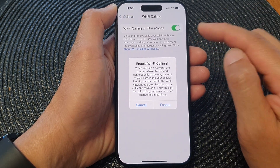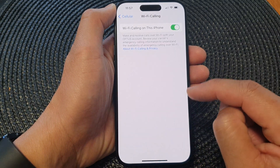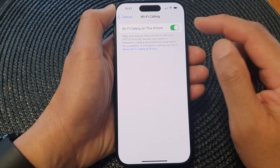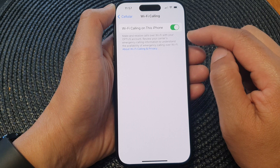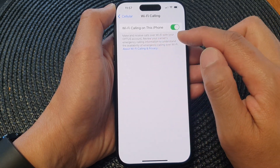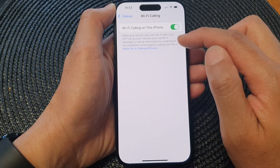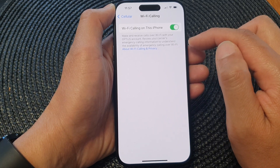When you switch it on, there will be a pop-up — tap on the Enable button to switch it on. Now select 'Make and receive calls over Wi-Fi' with your network provider account. Review your carrier's emergency calling information to understand the availability of emergency calling over Wi-Fi.